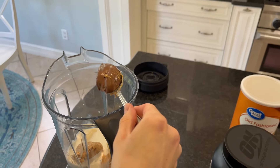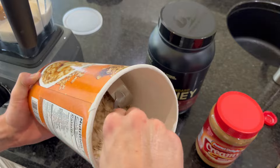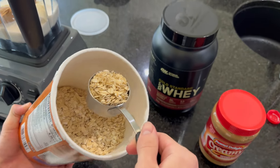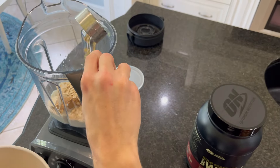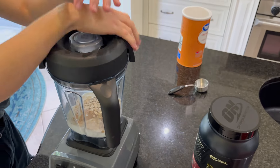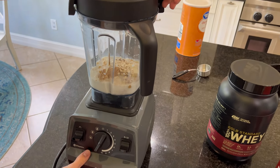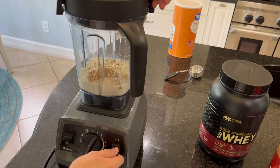And about one tablespoon of vanilla, and then a quarter cup of oats. Put it all in your blender and mix those ingredients up first until they're nicely blended.